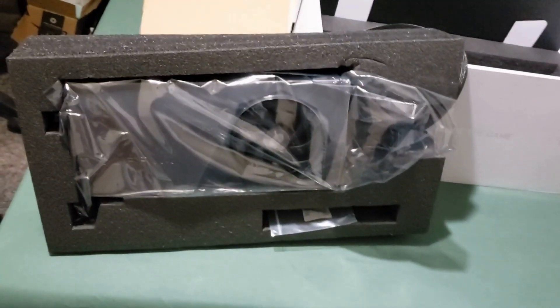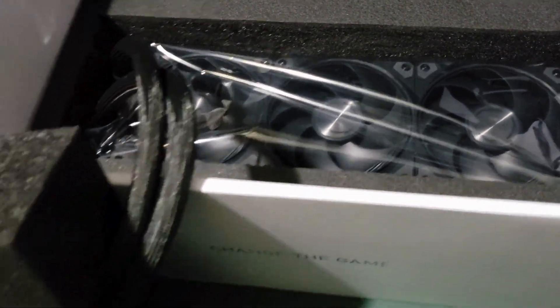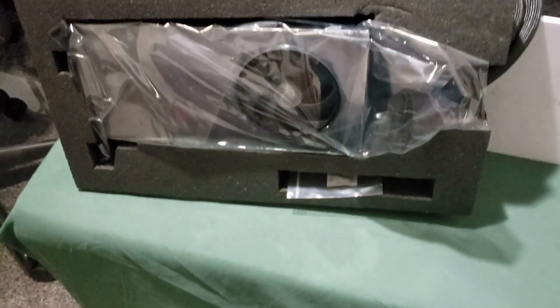Yep, yes sir, here it is in all its glory. Let's see how well it does with the 360 radiator. I do have a big enough case — I already got the CPU up on top, and it'll go in the front slot.